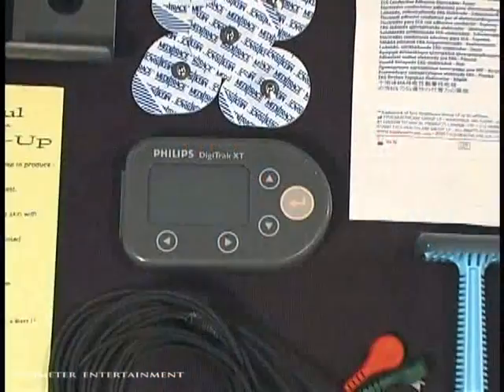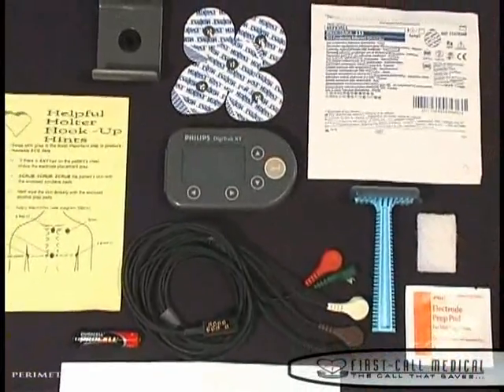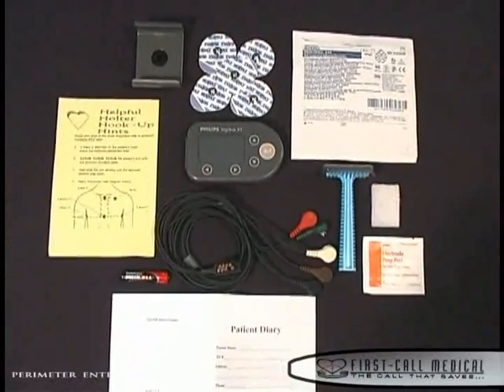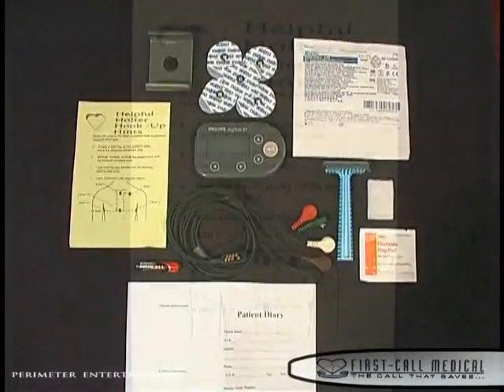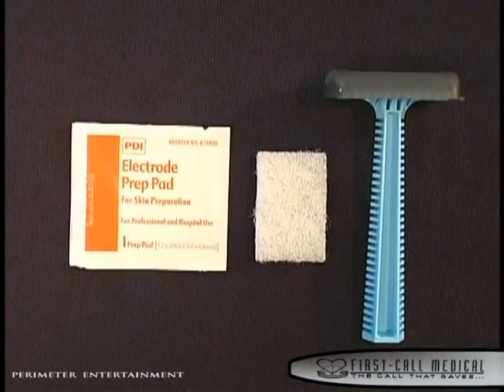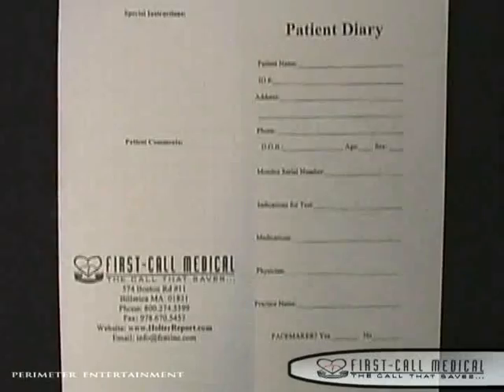Your Digitrack XT Holter Monitor was delivered to you in a case with a set of lead wires. You also received a plastic bag that contains your Holter Kit. Inside the Holter Kit, you will find a Holter hookup diagram, razor if needed, alcohol prep pads, scrubby, two packs of electrodes, one AAA battery, and a patient diary.